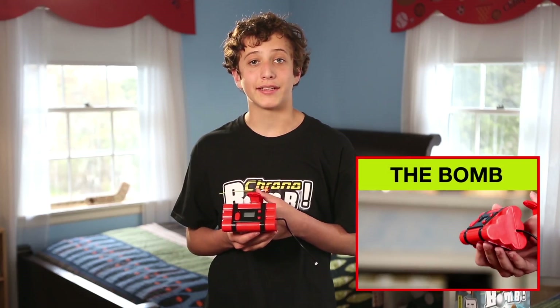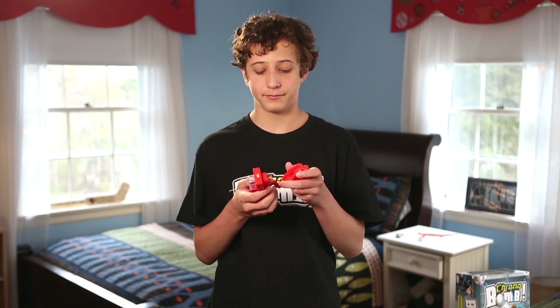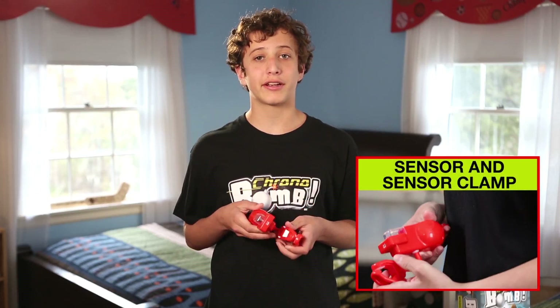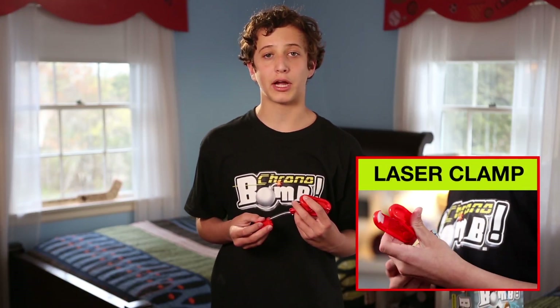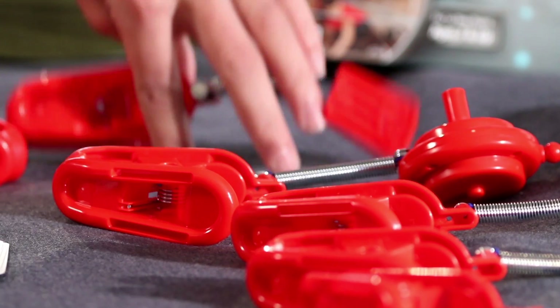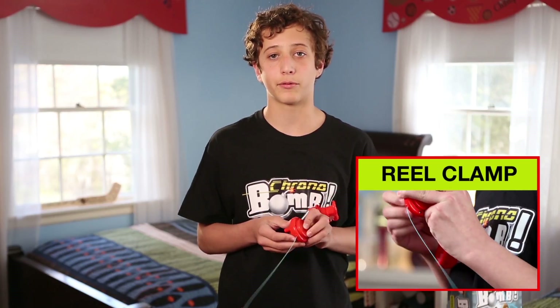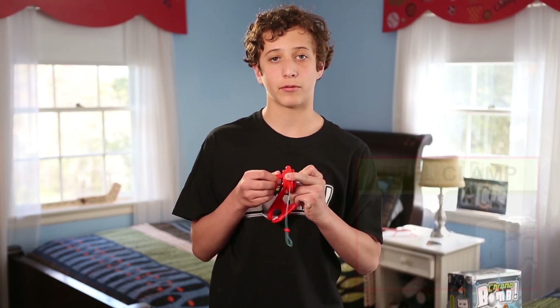Let's start with the bomb — your first spy test. Make sure you put the batteries in. Next, the sensor and the sensor clamp. This checks the tension of the string and it is attached to the bomb. These are your laser clamps. You clamp them onto stationary objects — your furniture, shelves, or bedposts. Don't attach them to pets, parents, or anything that moves. This is the reel clamp. You push the button to let out the string to set up your laser grid and reel it back in like a fishing rod.